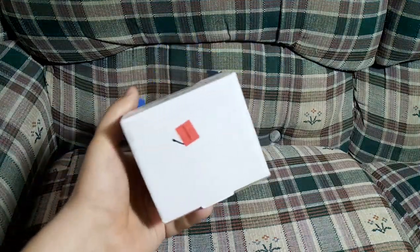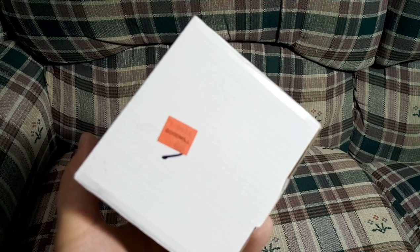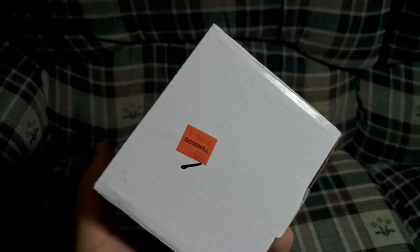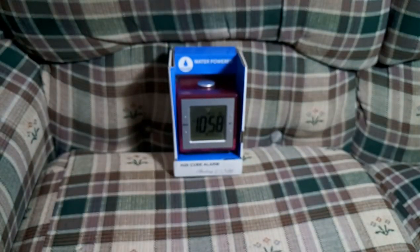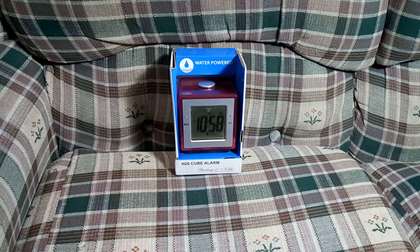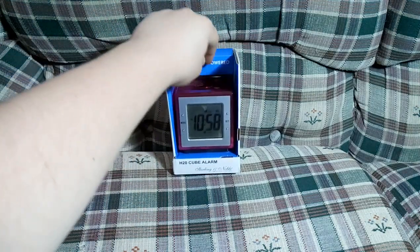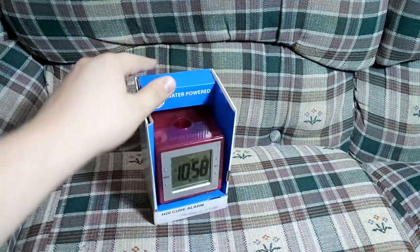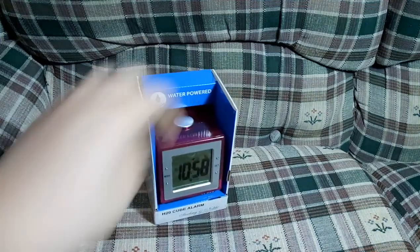Goodwill originally wanted $4.99 for it, but this was on one of the Goodwill's dollar days, which means I got it for a dollar. And as you can tell, it's still brand new in the packaging. Amazingly enough, it actually still has the little cap for where you add the water, which I'm amazed didn't get lost in the time it was in Goodwill.